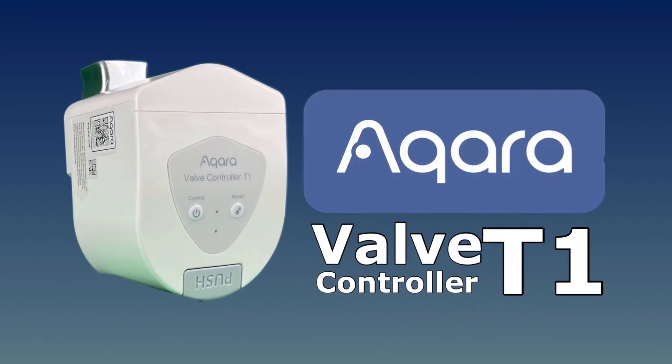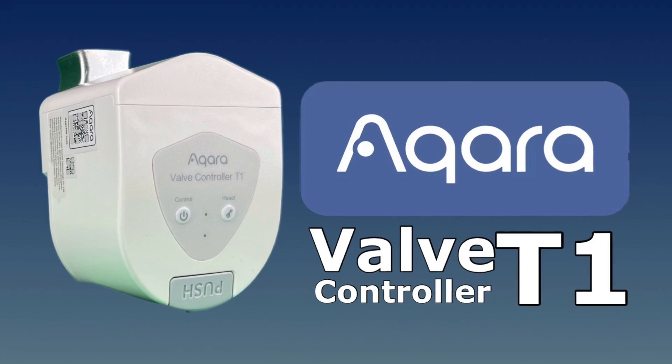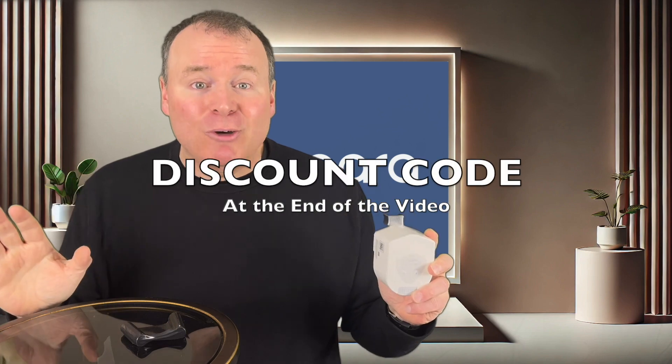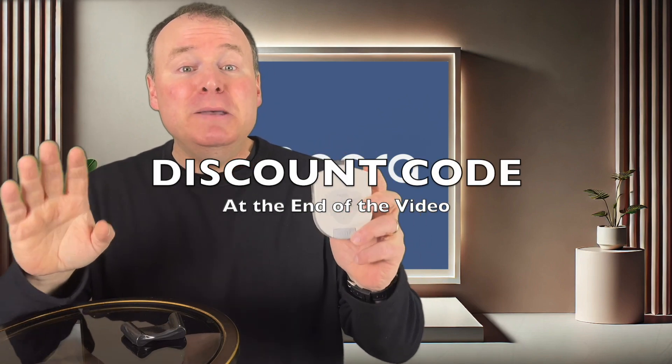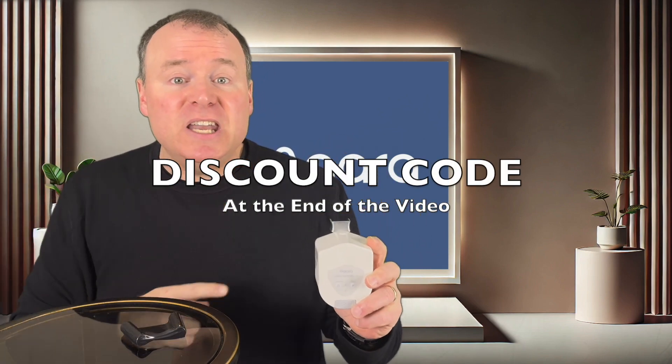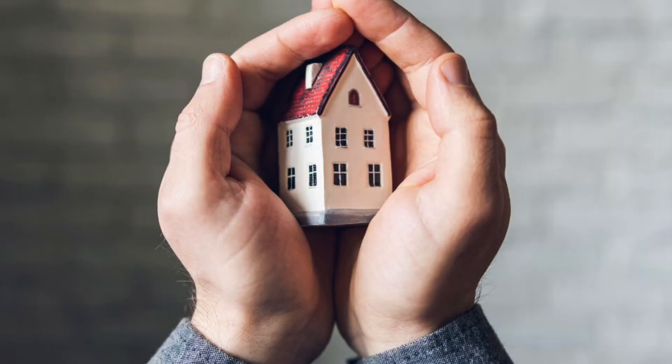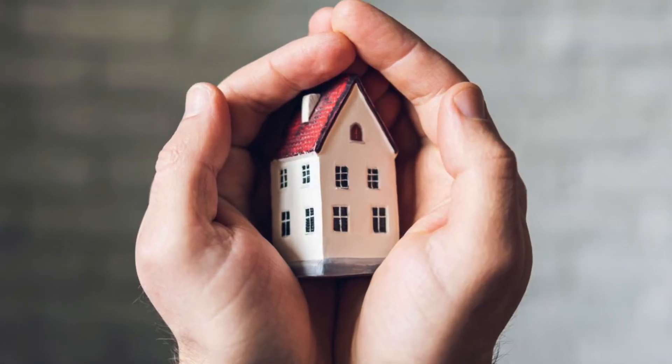The Aqara Valve Controller T1 is officially released today, and I'm so excited to have one in my hands and now available for you to get one of your own. To celebrate the release, Aqara is giving viewers of this video a discount code available for a limited time only, so stick around to the end to get those details. This smart water shutoff solution has me genuinely impressed, and I'm here to show you why it's a must-have for protecting your home.